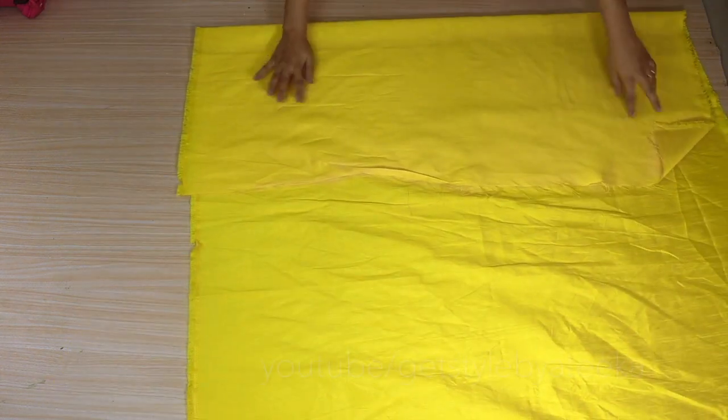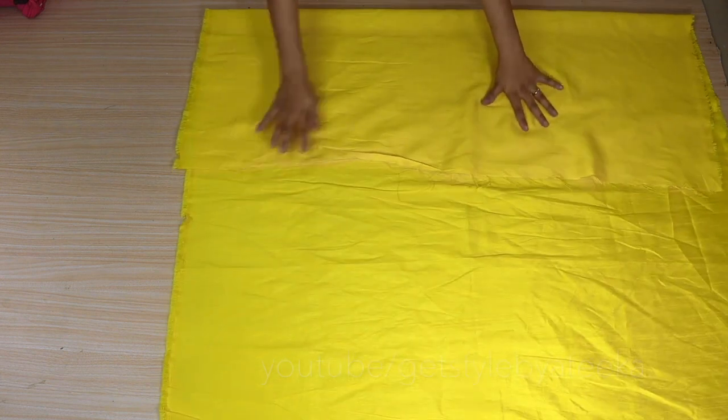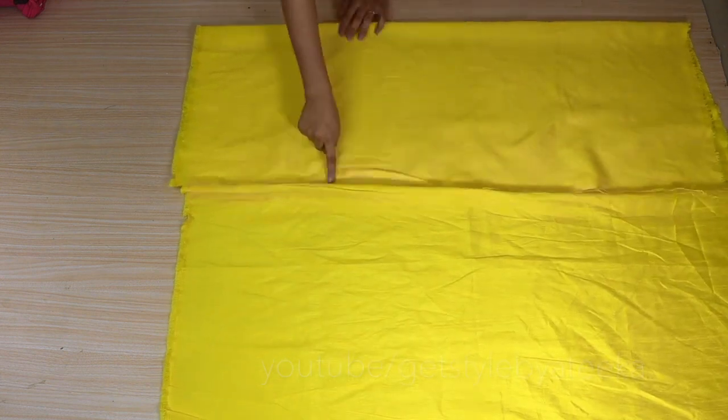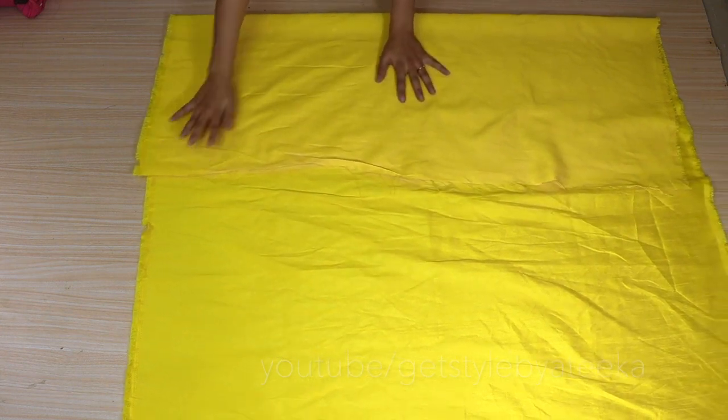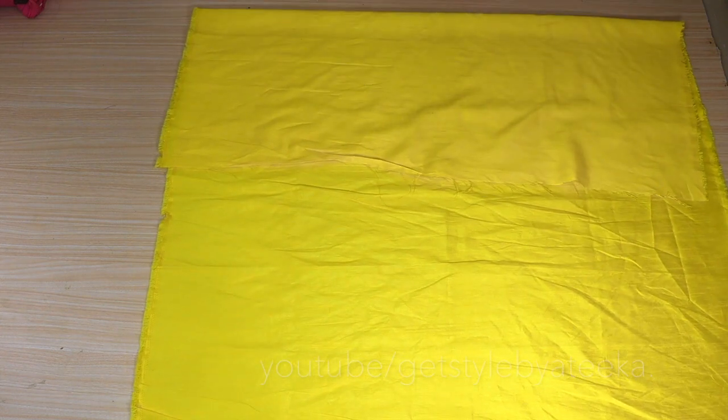First of all, you will see that I have folded the cloth once again. You will also fold it once again. Here I have folded it as much as our body's measurements. You will also fold it as much, because our fabric will not be wasted.